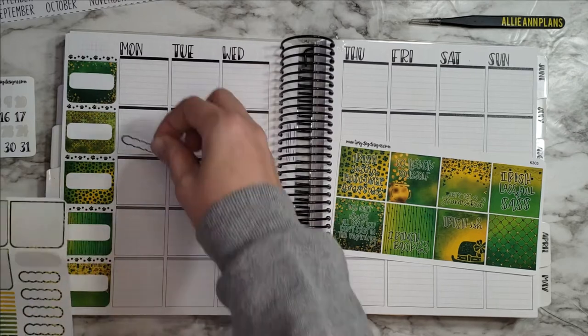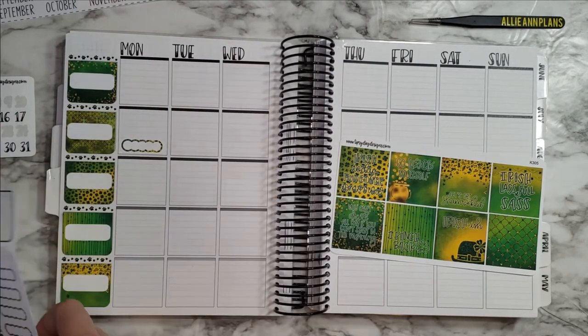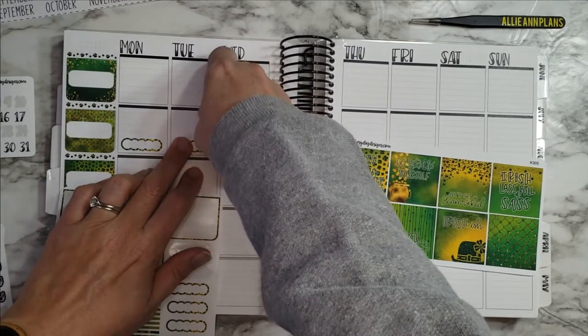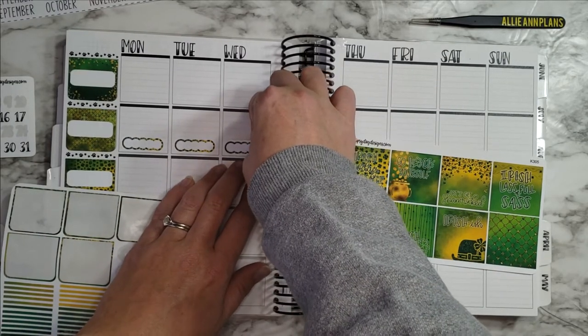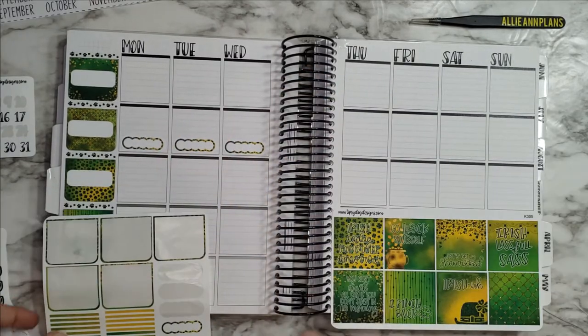I'll go ahead and lay these down for steps. I got some new step stickers printed off already, but the water stickers wouldn't print the other day, so I'm actually updating my Silhouette Studio right now so that I can get my water ones cut and put those down in here soon.